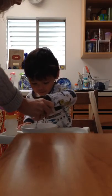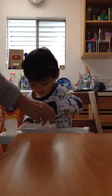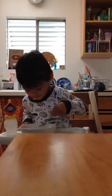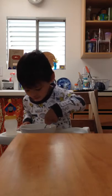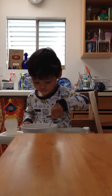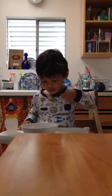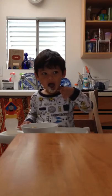Whoa! Stir it around. When it's ready you can take a bite. Yeah! Oh good! That's a good one. Yum yum! You like that yogurt.